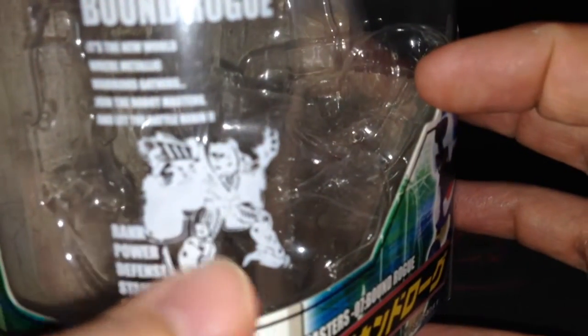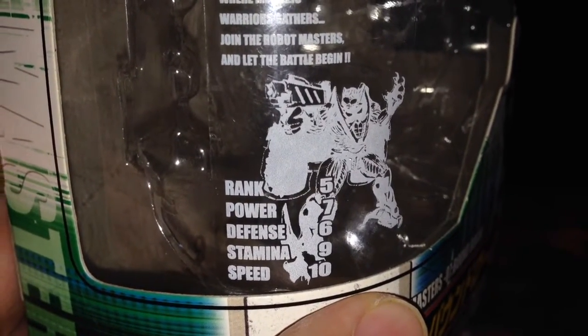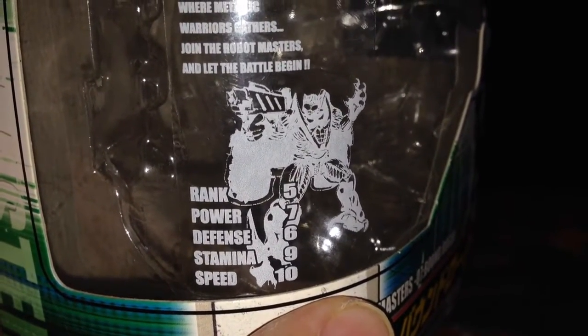On the side here, all of them have a silhouette of them in their robot mode and it gives their stats. He's got rank 5, power 7, defence 6, stamina 9 and speed of 10.